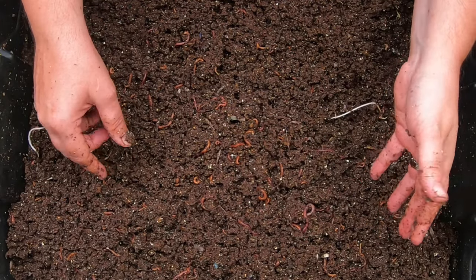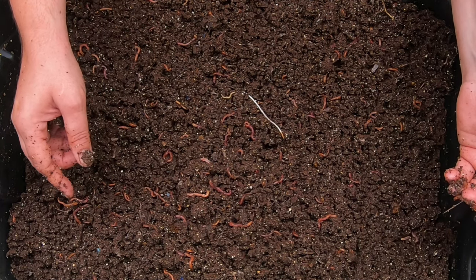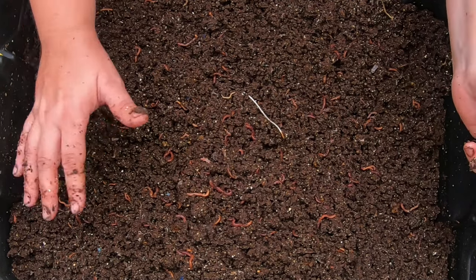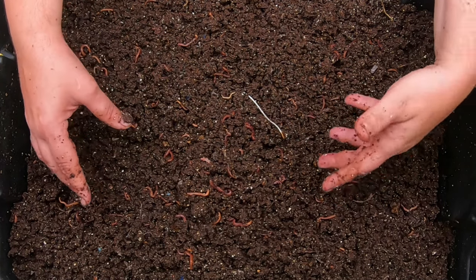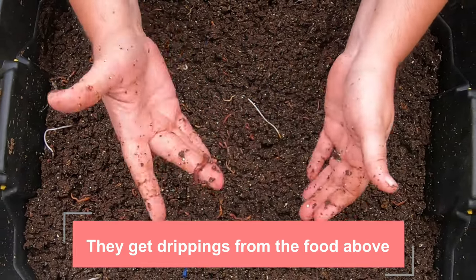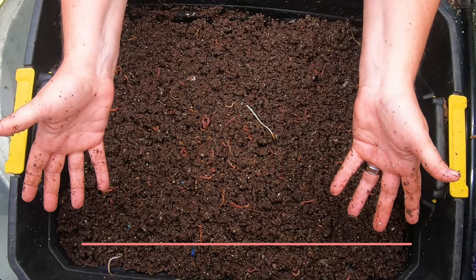This particular bottom layer has no holes at all — no holes in the bottom, no holes in the side. It was meant to be a sump where all the liquid would drain. But at some point I decided that since so many worms were coming down there and drowning, I might as well just put bedding down there. The hole that goes down into this layer is a sixteenth of an inch — only a couple of millimeters — so most of these worms probably came down here when they were much smaller and are stuck now because they can't get back up.